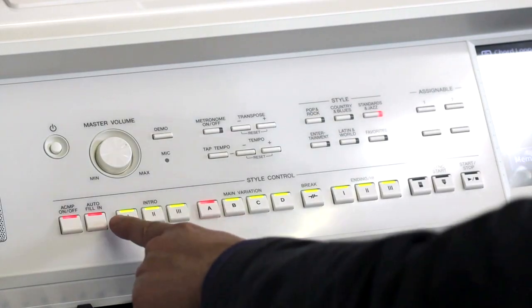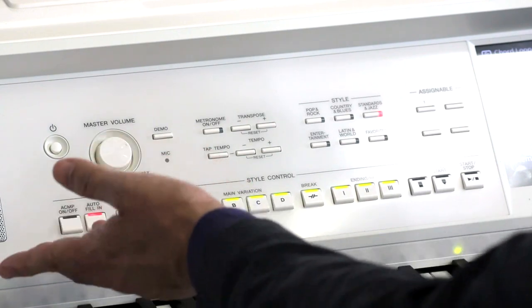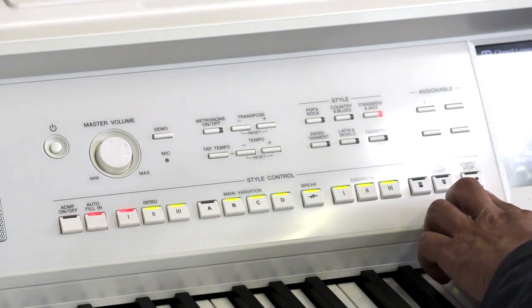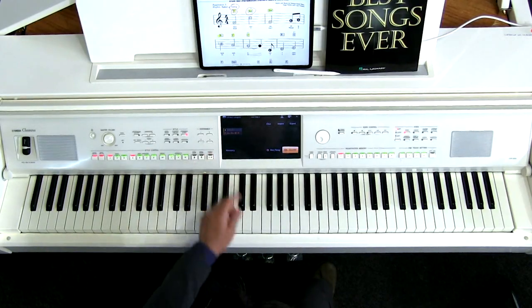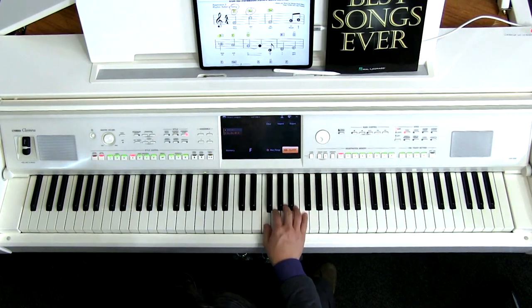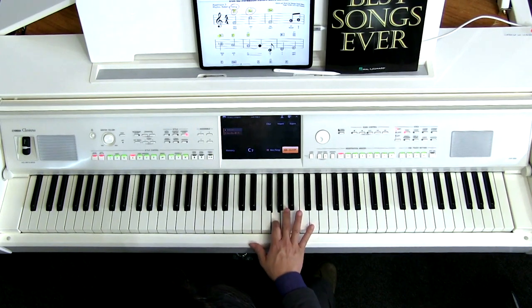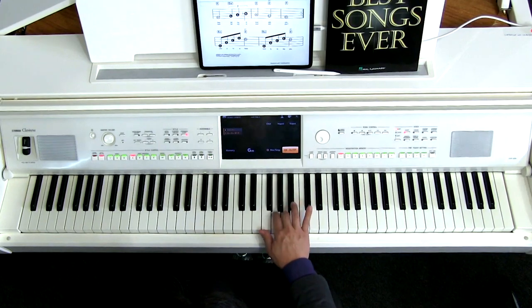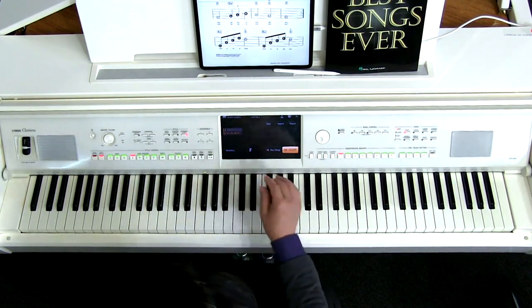The first thing I want to do is set an introduction — this is the simplest intro. It gives us one measure of a countdown. So when I hit start/stop, I'll have four beats to get started, and then I'm going to hit the registration to toggle that on. Hit start/stop, one, two, hit the registration memory — and now the sequence loops and repeats itself.